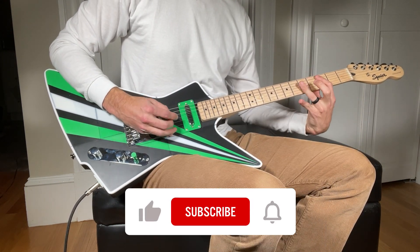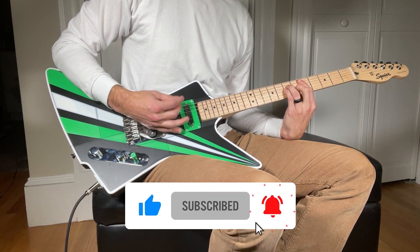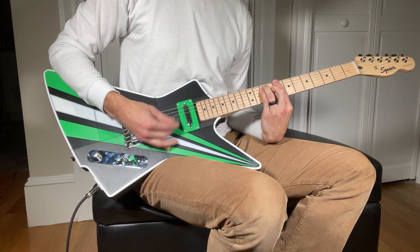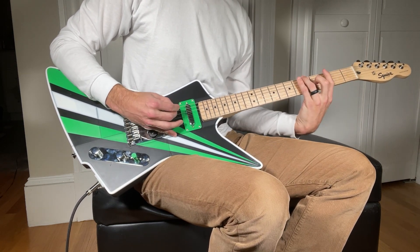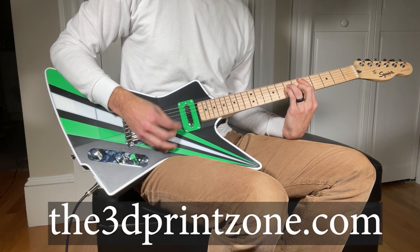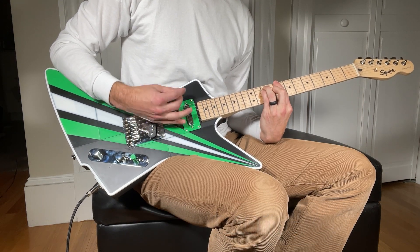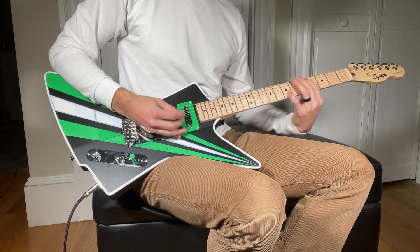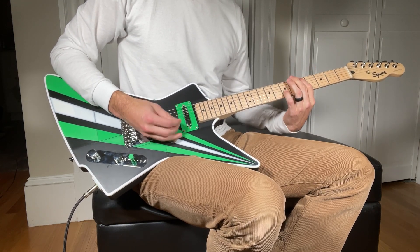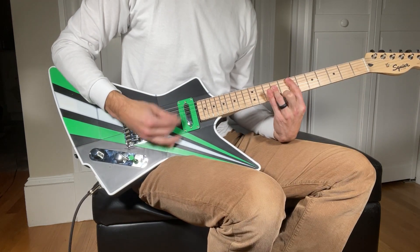As always if you enjoy the video please consider liking and subscribing to support the channel, and if you have any questions or comments please leave those in the comment section below. This guitar kit as well as all of my other designs are available on my website the3dprintzone.com. I would encourage anyone who's looking for a fun project to consider building one yourself and adding your own flair to it. I'm already working on several other 3D printed guitars so stay tuned for more videos and upcoming designs. Leave a comment below if you have any suggestions for future designs.